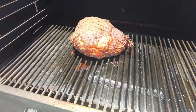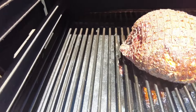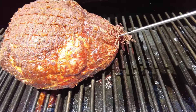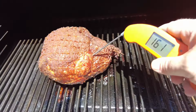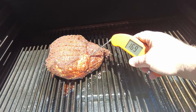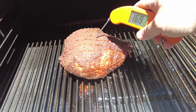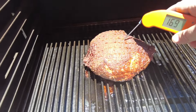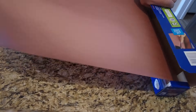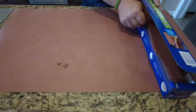We've got a good color on here. You can see the bark — it's looking really good. We're going to go ahead and check the temperatures. We're sitting around 167, 169. Let's check another spot just to make sure — 170. Looking good. Let's pull this bad boy off and get ready to wrap it. I like to do two sheets of butcher paper, overlapping them.